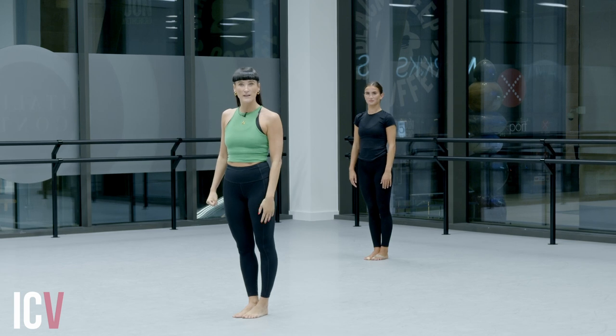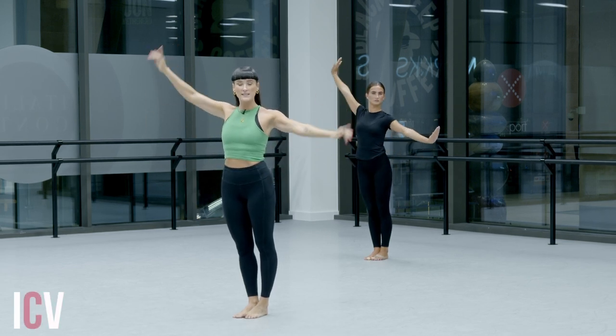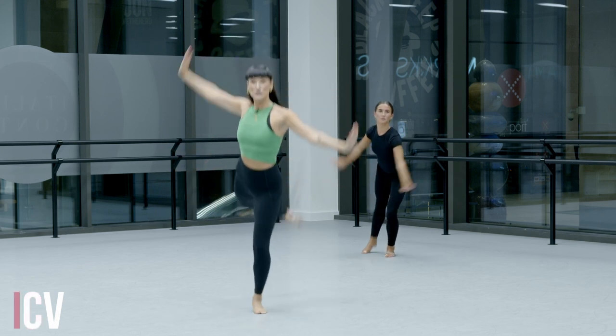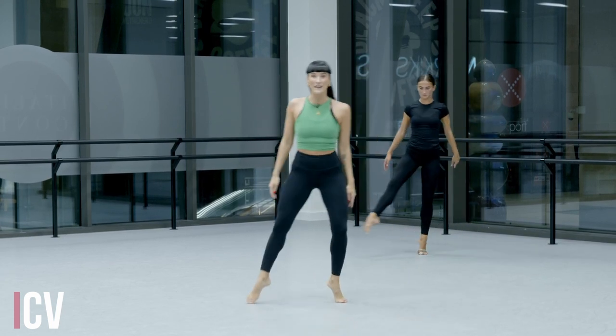You're going to step on your left leg first. As you step, you're going to take those arms out, nice open chest, and you're going to lift your right leg into attitude. So you're going to go one, two, three, four, five, six, seven, eight.